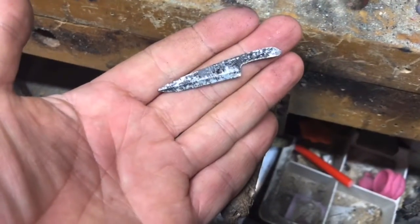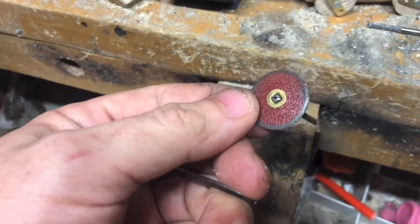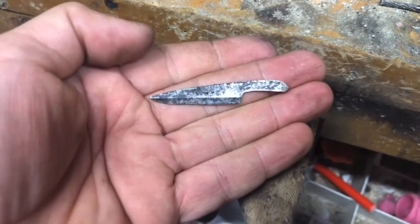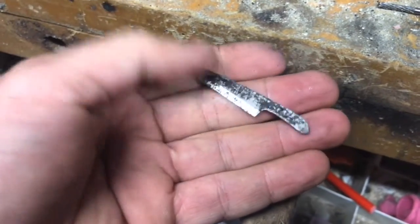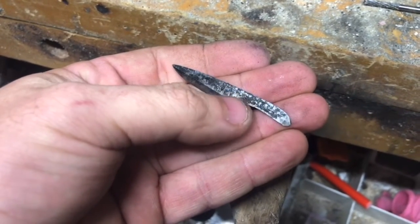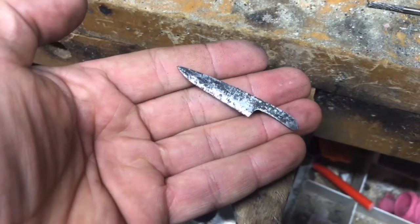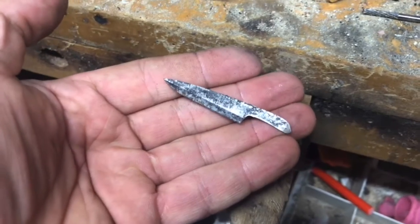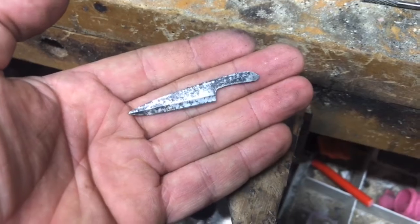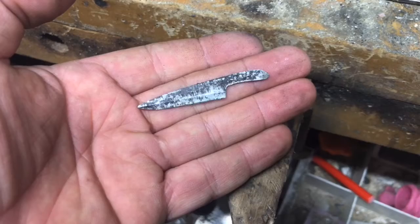We're at the jewelry bench now. I'm going to use the rotary tool with this little mini sanding disc to get the flats established on the blade and clean it up. That's overall the profile I was going for. I might skinny out the grip a little at the collar to make it more scaled down — ideally where you can't tell how big it is from a photo.